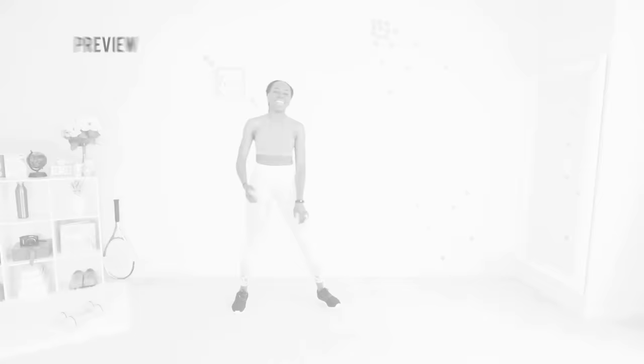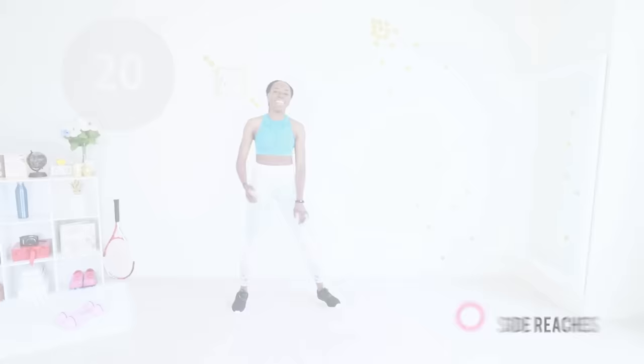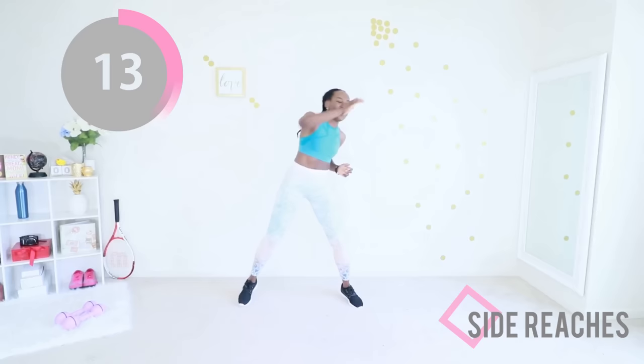Are you ready? Side reaches — keep those abs engaged, keep your legs moving, and just reach from side to side at your own pace. You can even walk around the room as you're doing this, as long as you keep your feet moving, abs engaged, and arms reaching. Keep going — you got this, you can do this, you've made it this far.